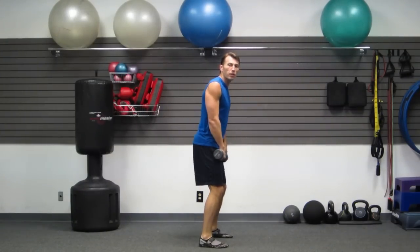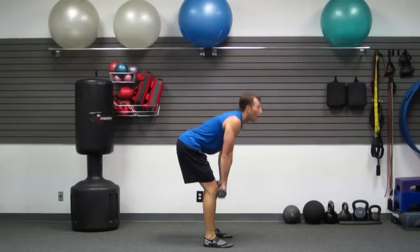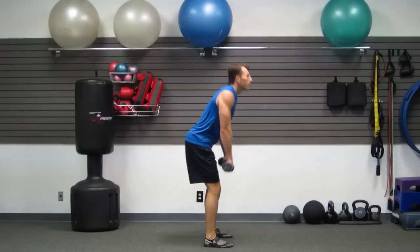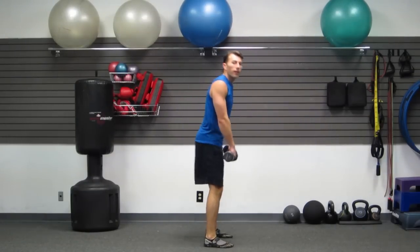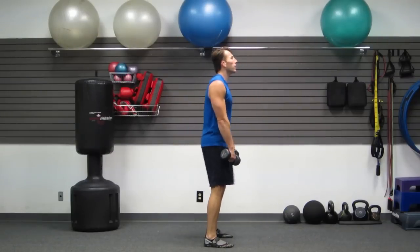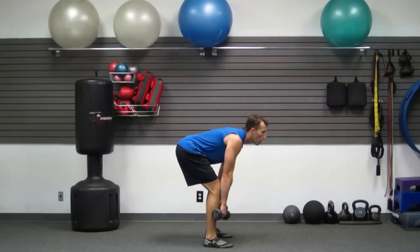Next, we're going to do a Romanian deadlift. A little bending in your knees, butt back. Head and chest up. Feeling the stretch in your hamstrings and butt — get as many as you can in 30 seconds. Nice stretch in your backside. Keep pushing — just five more seconds. Three, two, one, zero. Set them down.